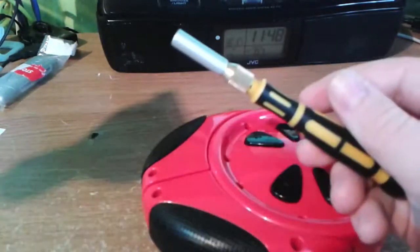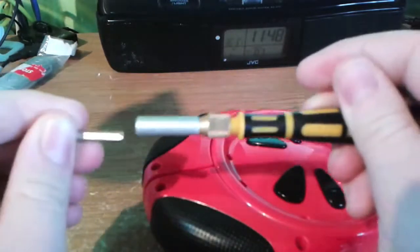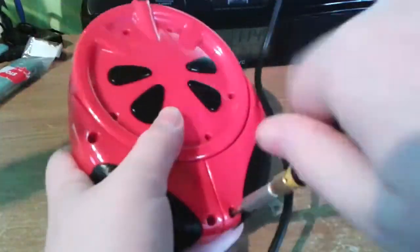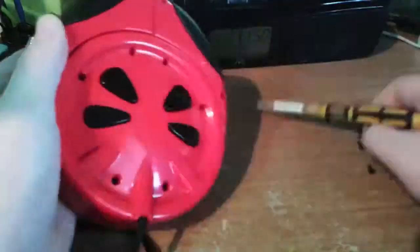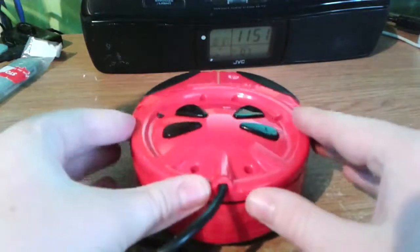Here's my screwdriver bit. I'm going to start removing the screws. Okay, now we actually get to the body. We're in.